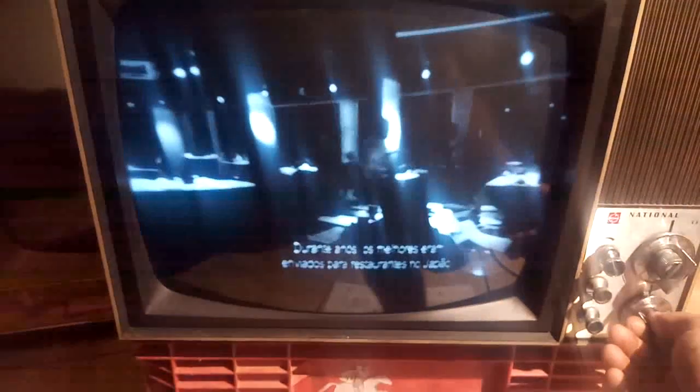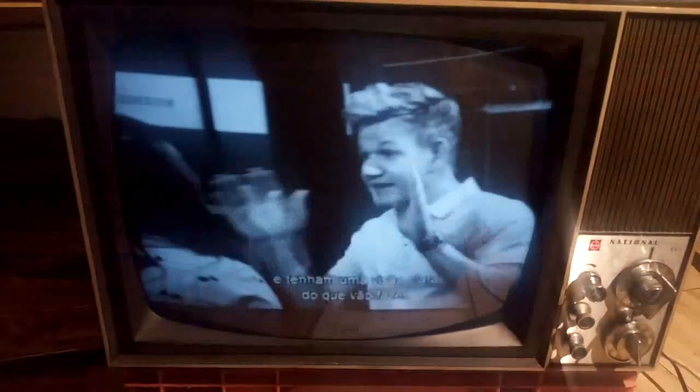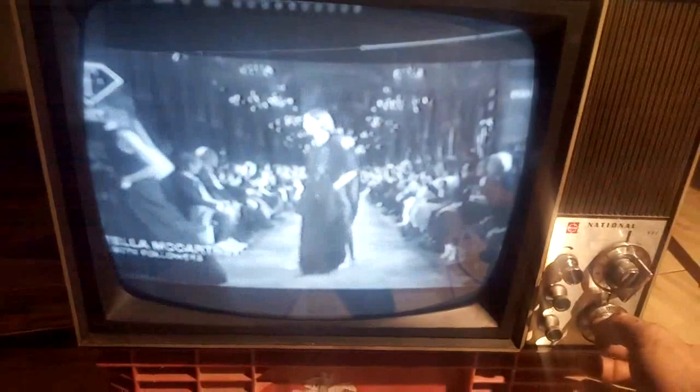CRT is weak. Very soft picture. The set is picking up a signal — we can see a picture, though it's very soft. Horizontal and vertical are mostly locked in.